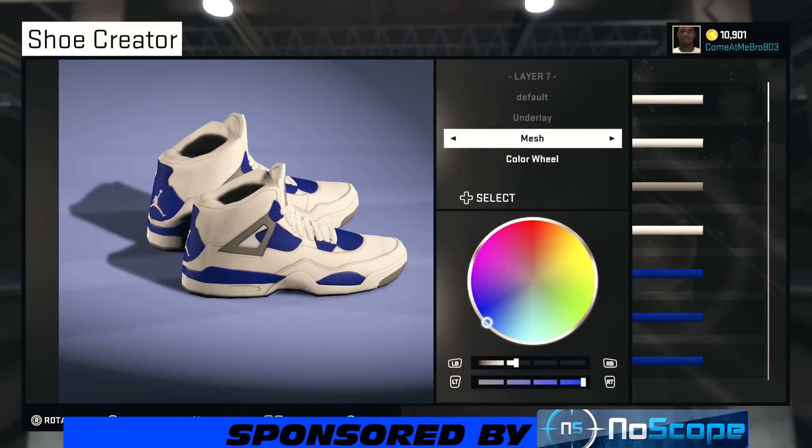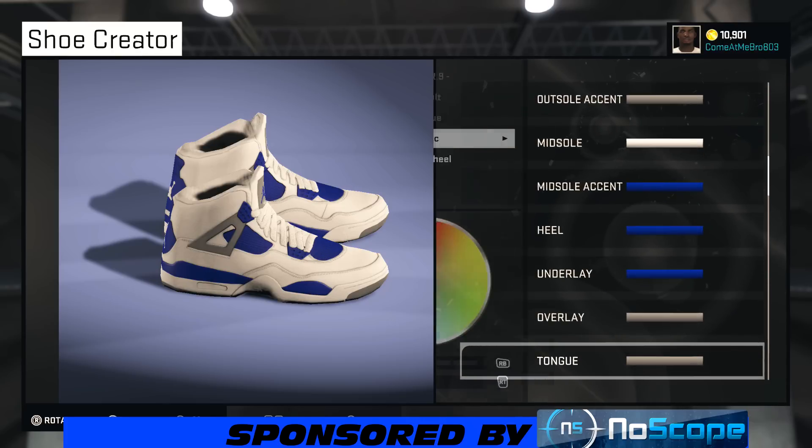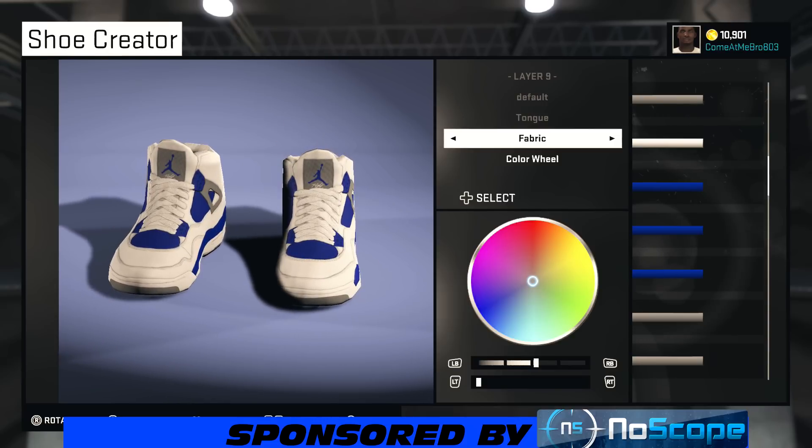Turn your shoe around. We're on our underlay — and this is another reason why it won't be 100%, because it's like light blue with white in it and the hashtags are white, but I chose that blue on it. We're on our overlay now — I went rubber and chose that gray. Now we're on our tongue — I went fabric on that and chose gray. Now we're on our laces — I went rubber and chose white.